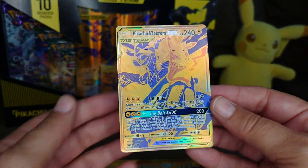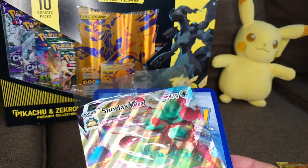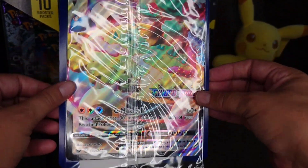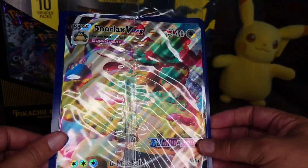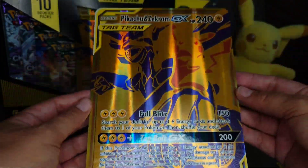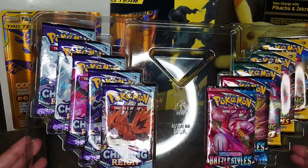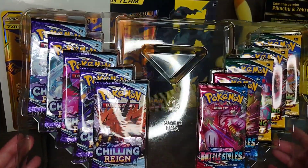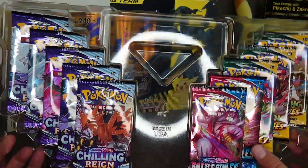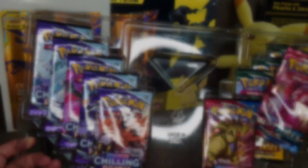I'd love to see one of those Japanese ones in person. I also have a Gigantamax card here to show how big the gold card is compared to it — like the Snorlax card. They made it really big, so normal card holders won't fit it. Anyway, let's get into opening the booster cards. I have about five Chilling Reign packs, two Battle Styles, and three Evolving Skies.